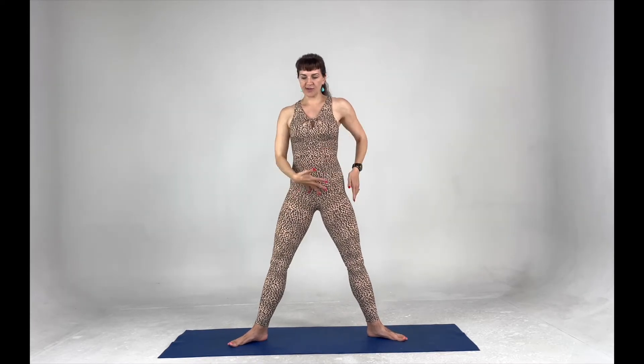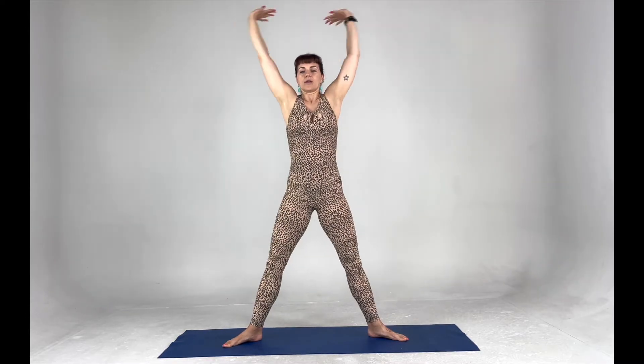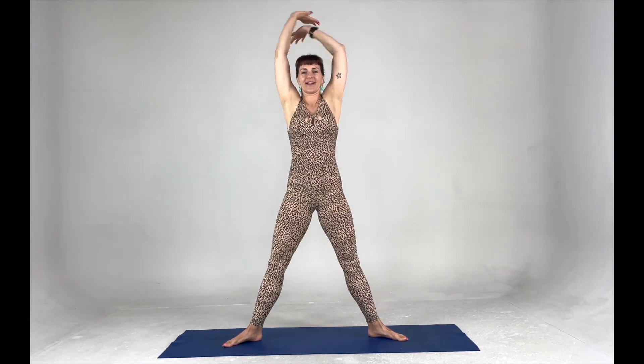We're going to come into a nice wide sumo stance — toes to the corner. We're going to tuck the pelvis and come into a plie squat. We're doing ten of these, focusing on that pinky toe line, reaching all the way up, opening through that back, actively pulling those arms down. Three, two, and one.